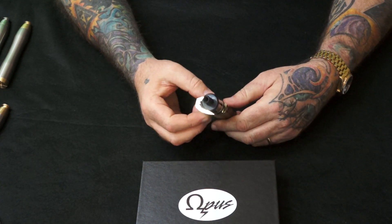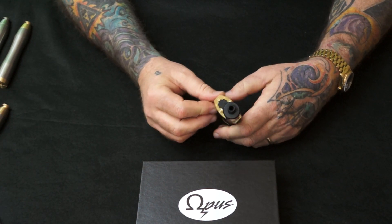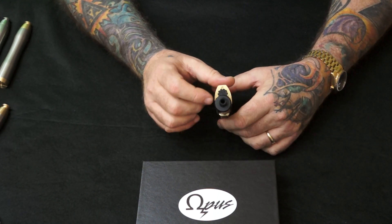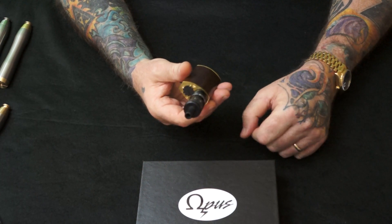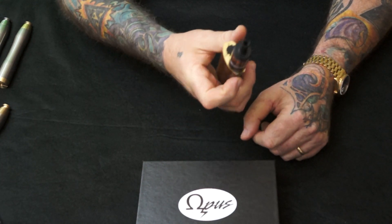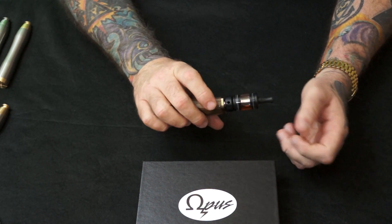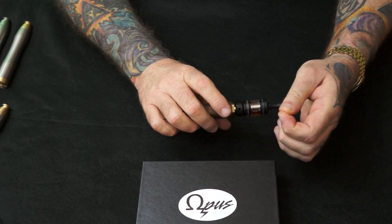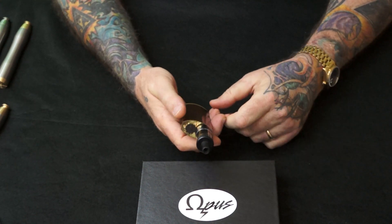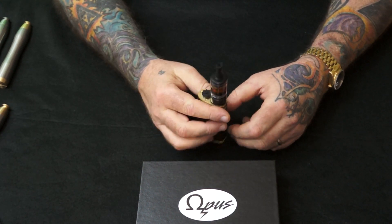This is mine, and there's no others like it. I clean it every day. I'm using it right now with the amp tank from Cisco at Avid Vapor. It works great with all tanks.